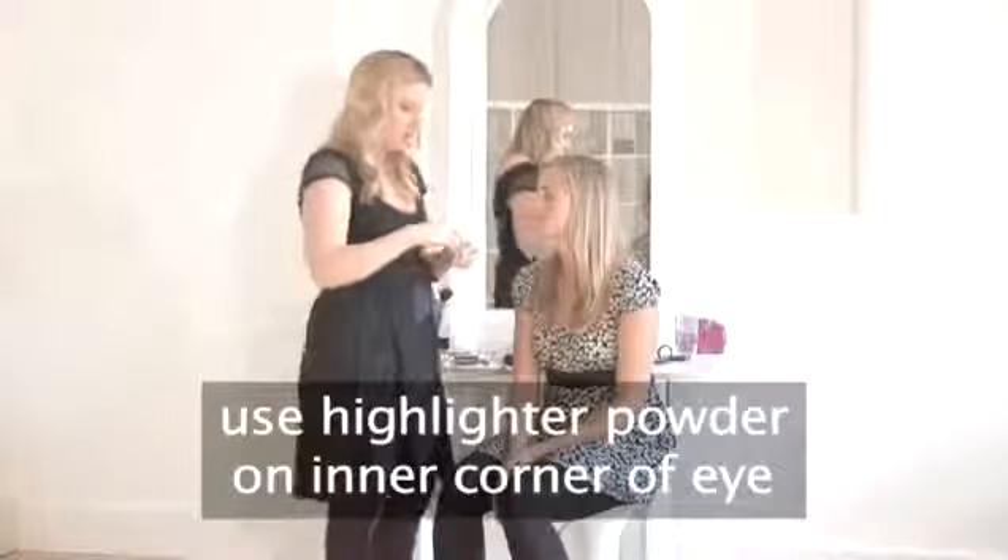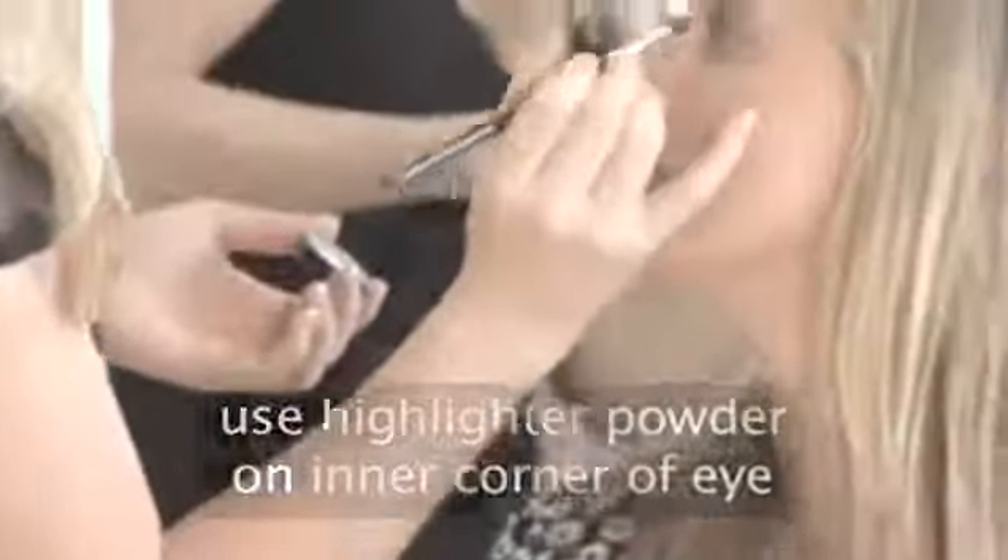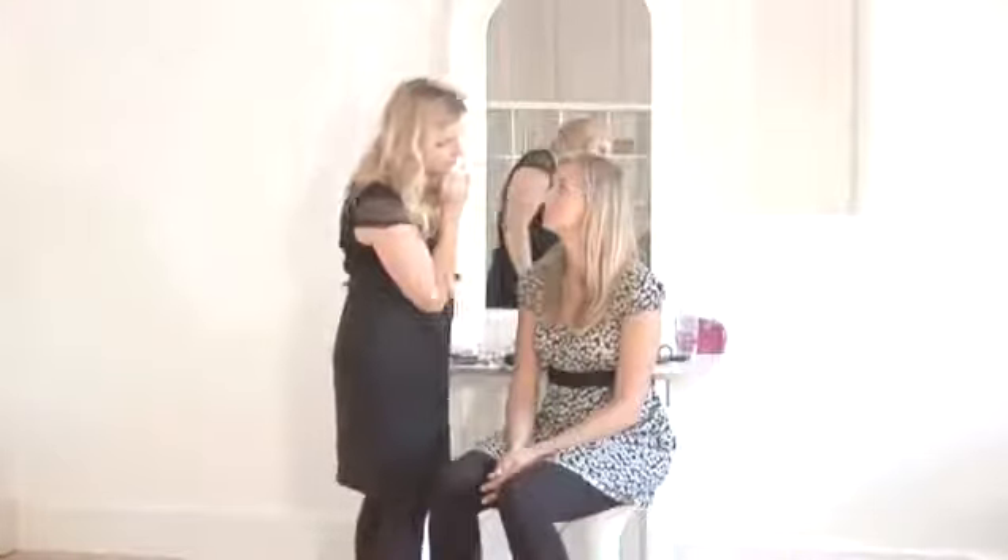I'm just going to use a little bit of this highlighter powder just on the inner corners of the eyes. I'm using that same brush to apply the highlighter just in those inner corners, just to open the eyes.